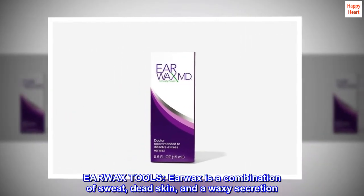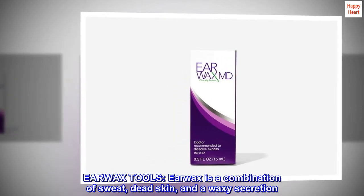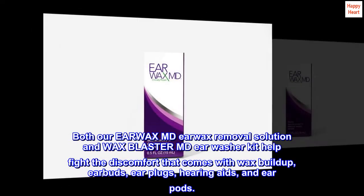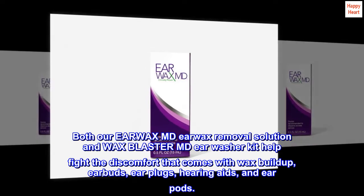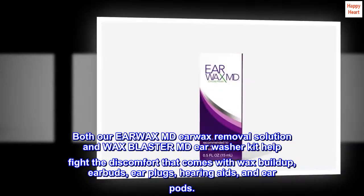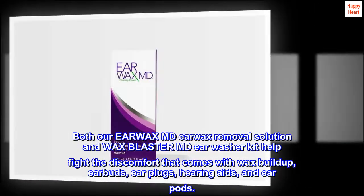Earwax Tools: earwax is a combination of sweat, dead skin, and a waxy secretion. Both our Earwax MD Earwax Removal Solution and Wax Blaster MD Ear Washer Kit help fight the discomfort that comes with wax buildup, earbuds, earplugs, hearing aids, and ear pods.